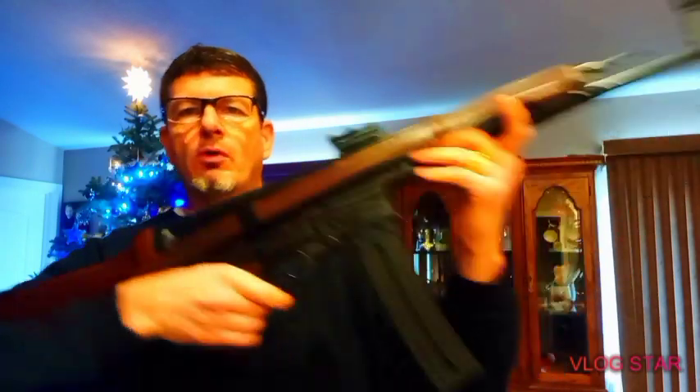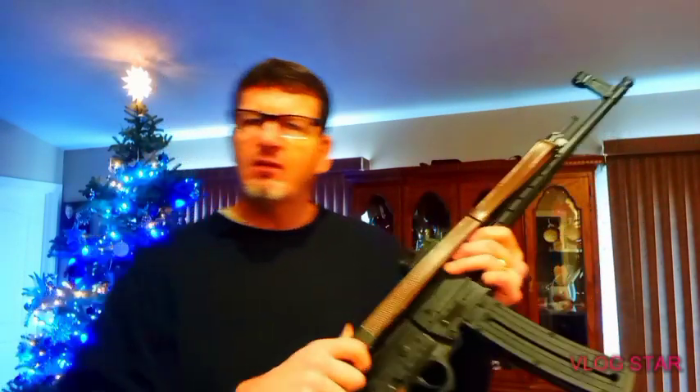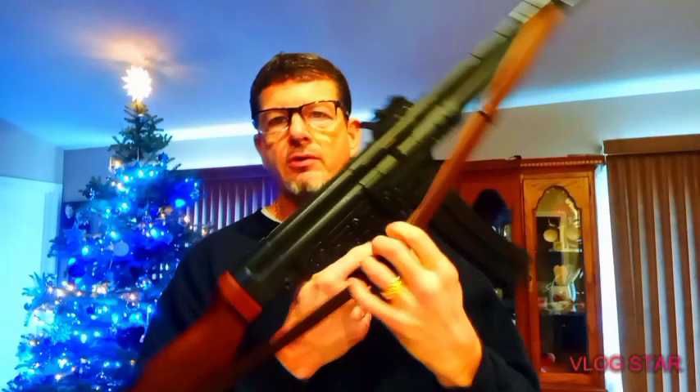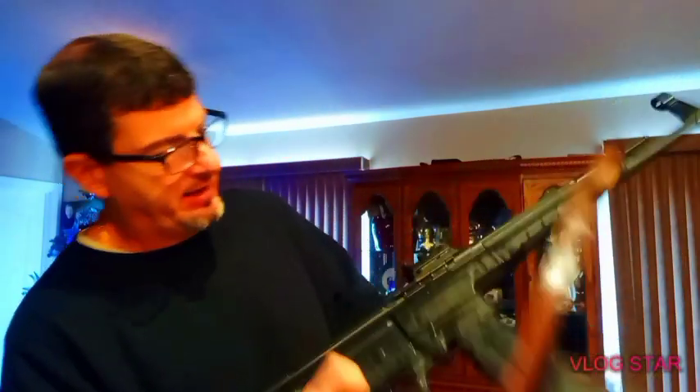It came with two clips; I bought a third. I believe those are 24 or 25-round clips. The strap I bought additionally — it's the original, like a K15 or something they call it. I bought it online from Germany. It's the original strap that goes to the original Sturmgewehr rifle.